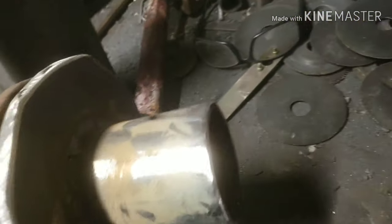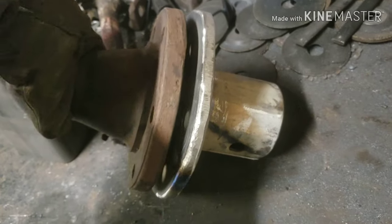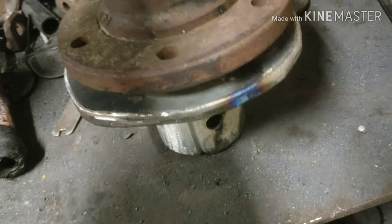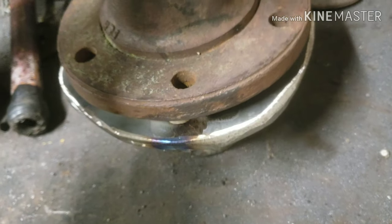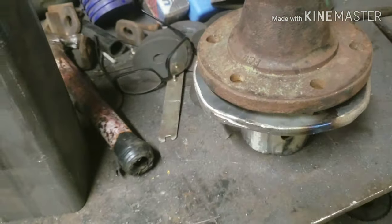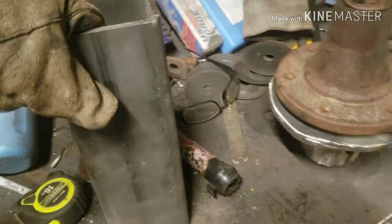Then I cut out the 1-inch steel plate and welded it underneath to the axle tube. That way I have a plate to lock it down. I'll put one hole in there so I can line up and lock that down, and then I'm going to slide that axle tube into the square tube — this 4x4.